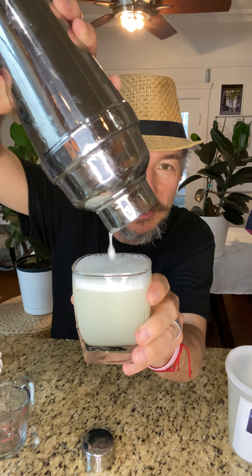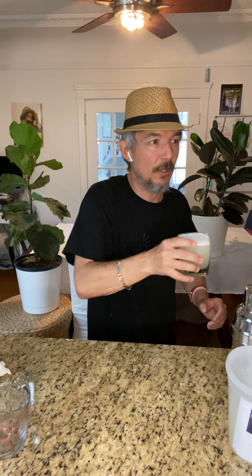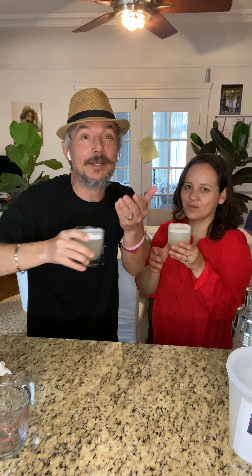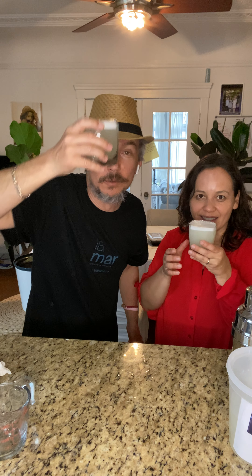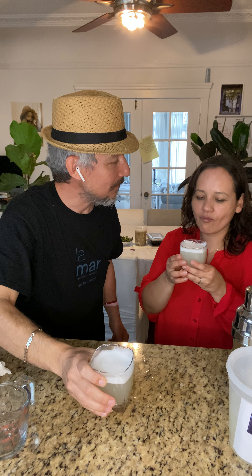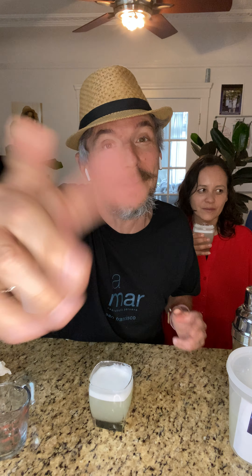Normally you'd finish this off with some bitters, but I'm not a bitters guy so we'll skip that. I'd like my special guest, my trusty assistant, my number one — my beautiful wife — here you go sweetie. Due to TV magic there were actually two made. Salud — from our family to yours, happy Friday! Hashtag TGIF. Remember Lamar for pickup and delivery. Let me know if you want a t-shirt. Hashtag 415 Together, hashtag 415 Strong, hashtag Better Together — we'll see you guys all soon. Thanks guys, bye!